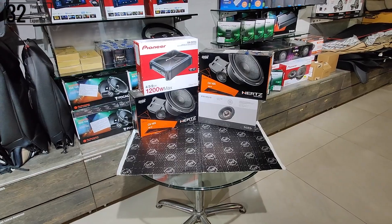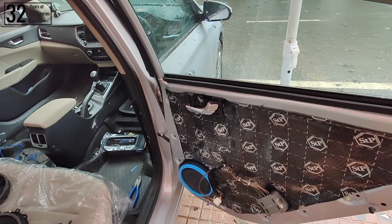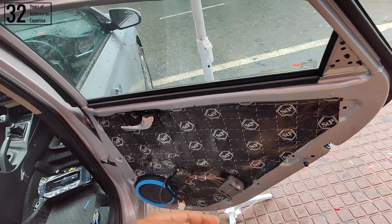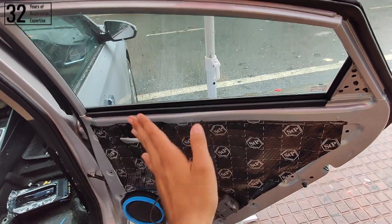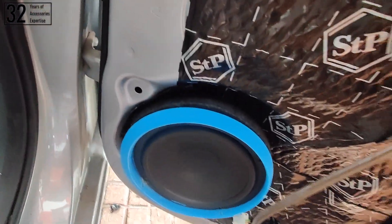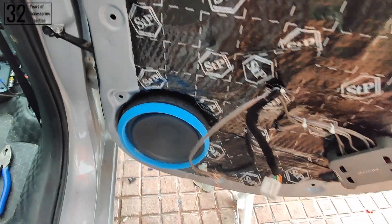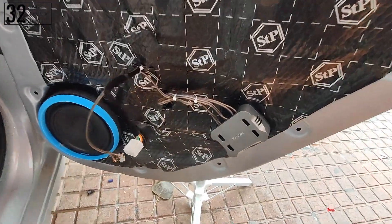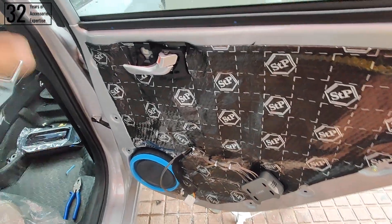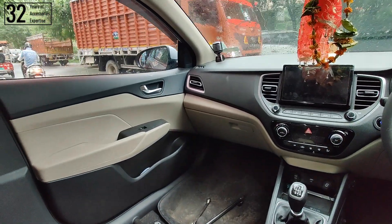The installation process has finally started. As you can see, the door has been completely damped — this is a double-layer damping on both the inner and outer parts of the door. As is our professional method, the speaker has been installed using a spacer and a water guard. This is the crossover, and the wiring is neat and clean. The tweeter wiring has also been laid out. Let me show you the front doors as well — the front doors are completely done.